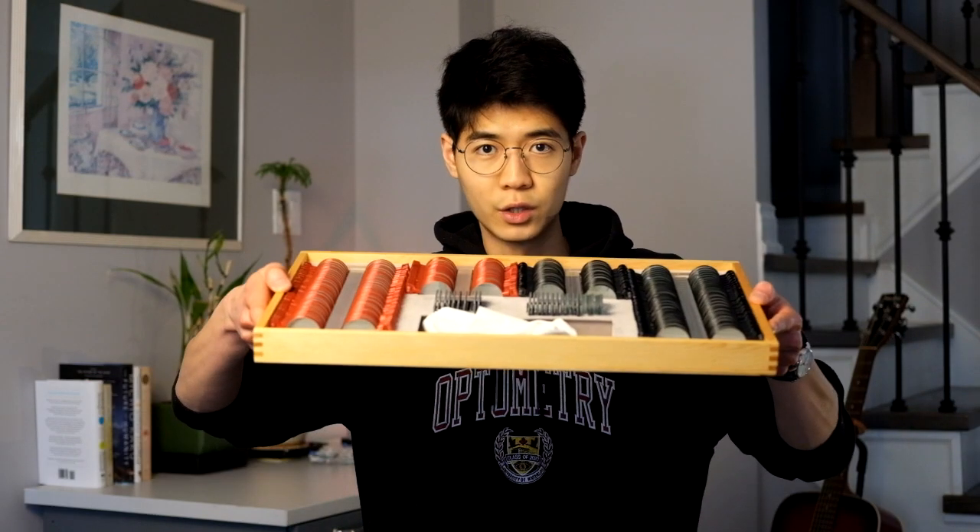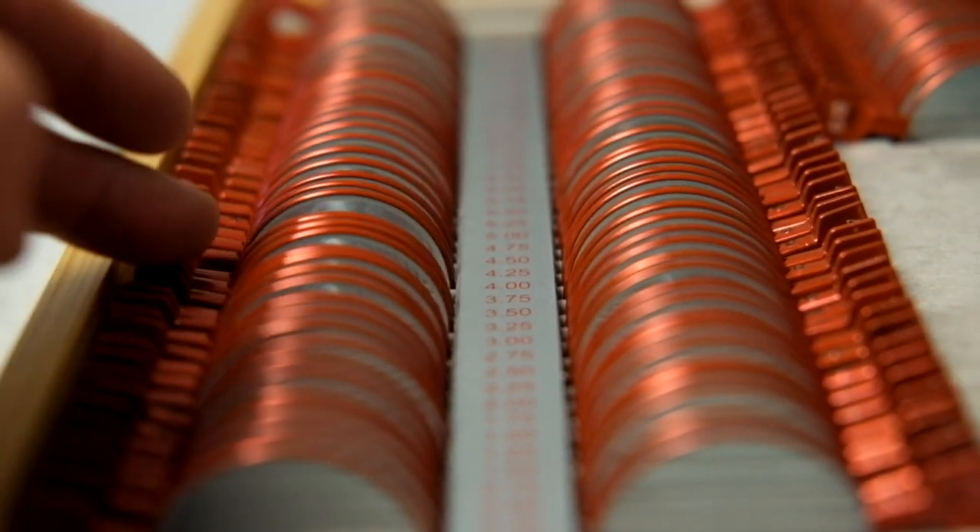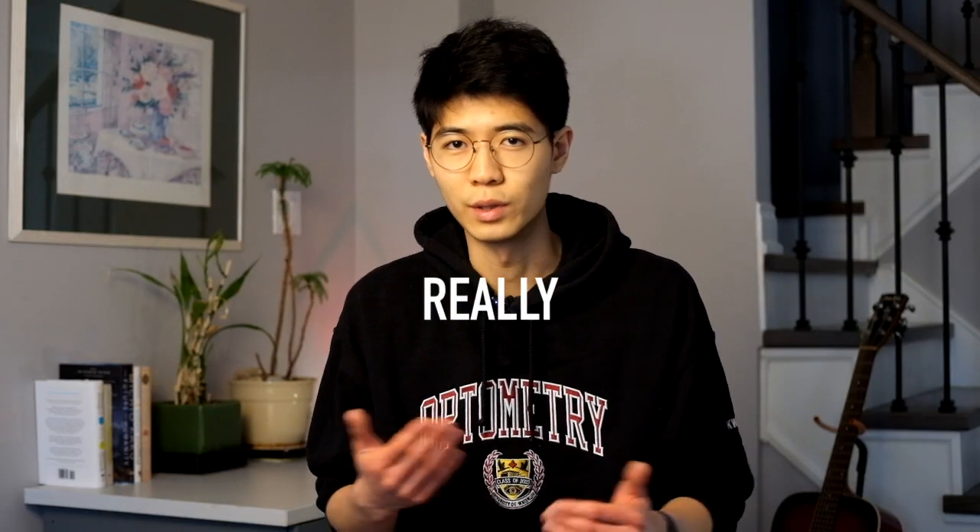The first piece of equipment I had to buy was a set of trial lenses and a trial frame. These are kind of handy to have, but not a purchase I necessarily recommend. There are a bunch of sets rolling around the school and at every single optometry clinic I've been to, so I rarely have to use my own set. I also hear from recent grads that they don't use trial lenses that often in actual practice.